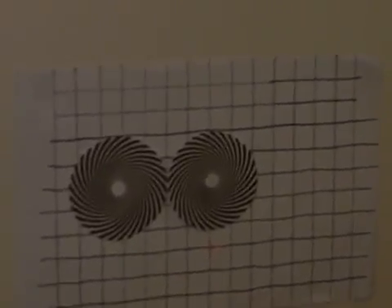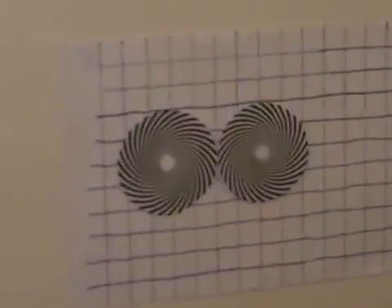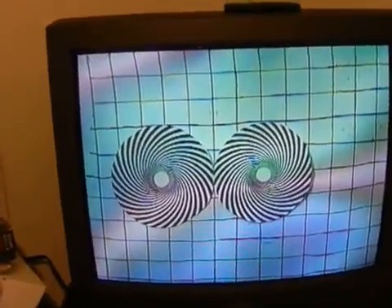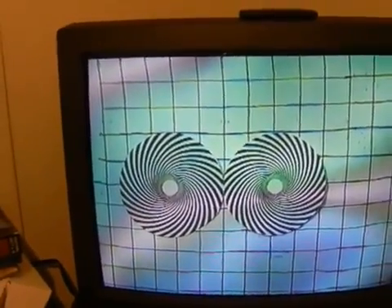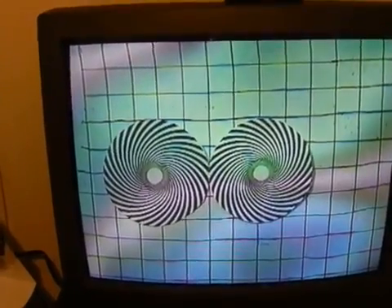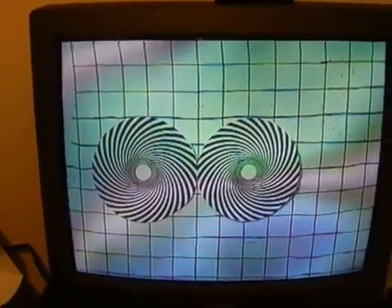Don't need a particle collider. All I used was a very old camcorder, some printed diagrams on the wall, and an old cathode ray TV tube. Remember to download the book Uncovering the Missing Secrets of Magnetism, soon to enter into its third edition. You've seen it here first from the author.